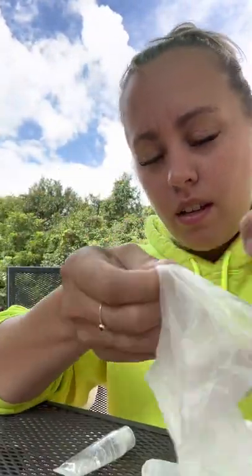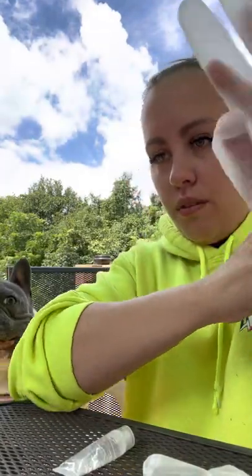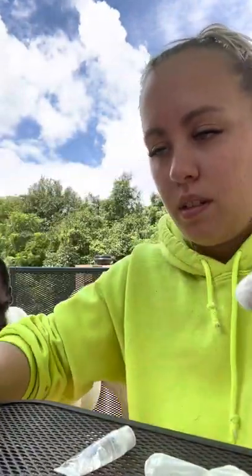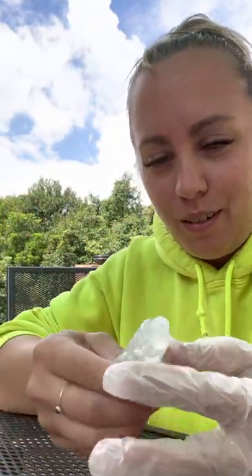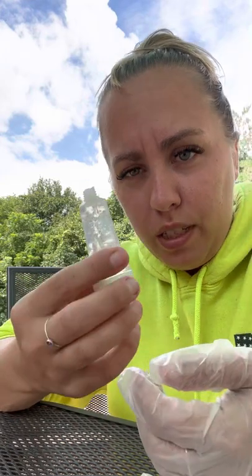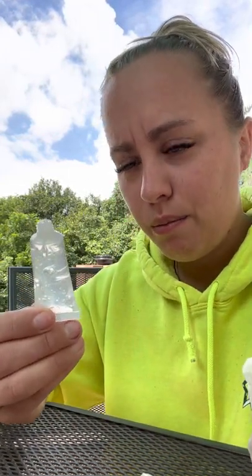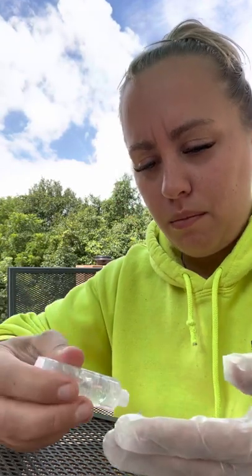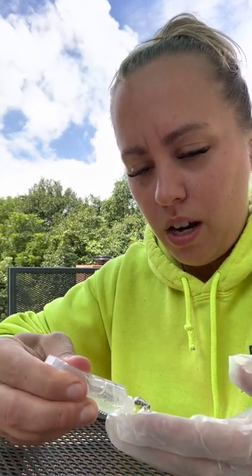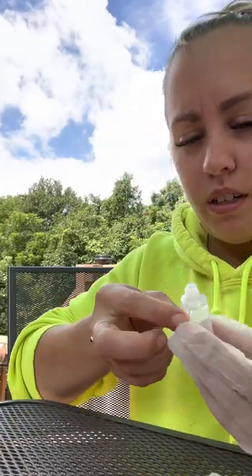Hey everybody, so this is about anal glands. I have fresh gloves and baby wipes — make sure you have them at the ready because you don't want this stuff to be all over. And yes, I know it's hot outside but I'm still wearing a sweatshirt because I'm inside all the time. This is the non-spermicidal lube — I think it's Priority or something — I'm repackaging it for AI kits. Make sure you put a good amount on there.